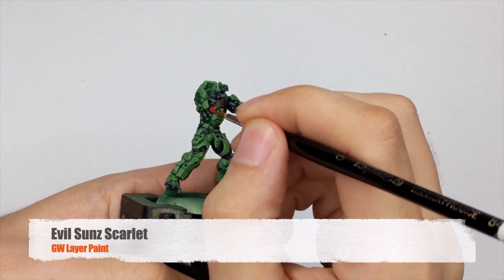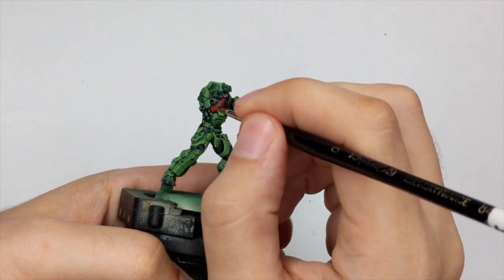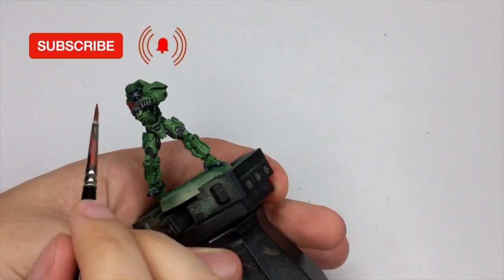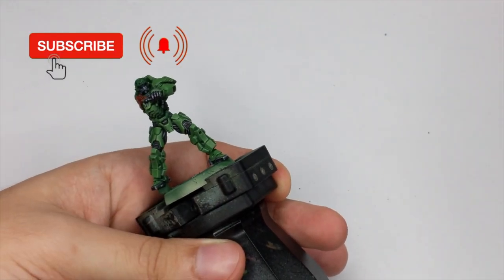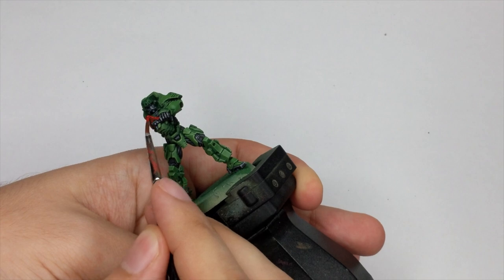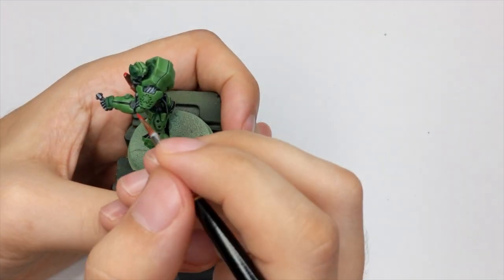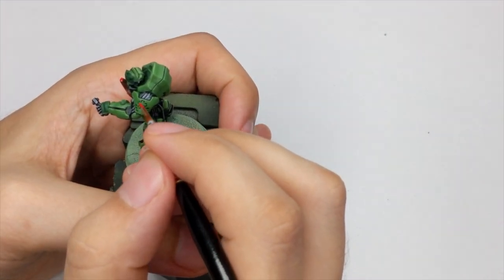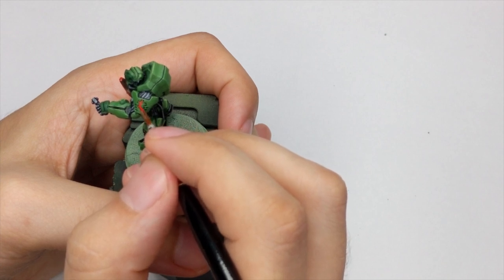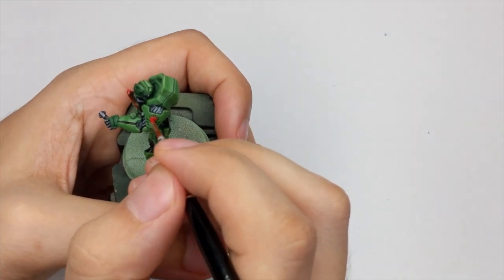For all the rest of the red details I will use Evil Sun Scarlet and I will start painting his chest guard. I will do this with two very thin coats but I will leave all the recesses with the shade that I did previously with that red contrast paint. Just go carefully around and make two very thin coats so you get even coverage. Also paint all these symbols that he has on his shoulder pads and the little triangles on his arms as well.